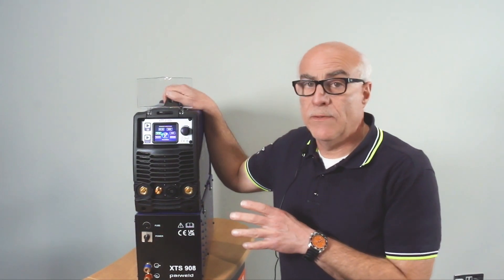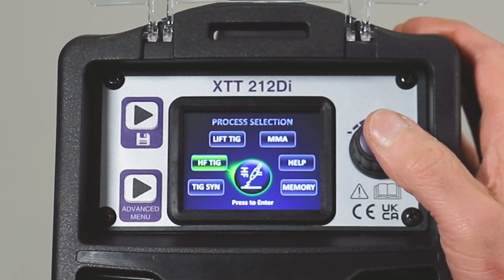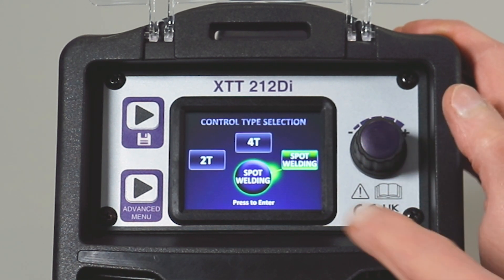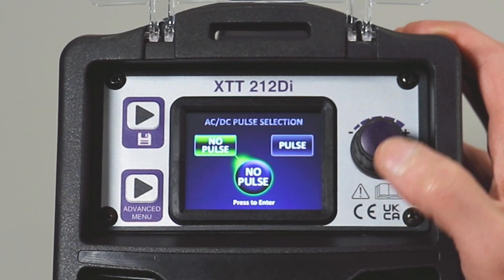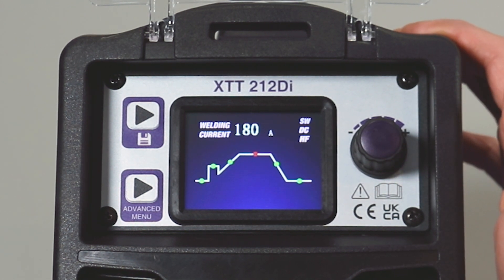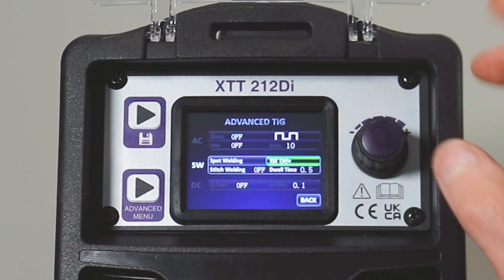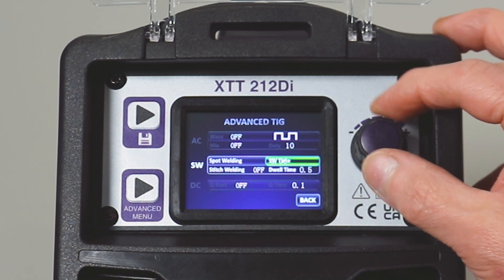This machine comes with a stitch weld and spot weld facility. Select high frequency, AC or DC — we'll go with DC. Select spot welding, highlighted in green. Select spot weld with no pulse; it gets you to the main welding screen for selecting parameters. Going to the advanced menu, there we have spot welding and stitch welding, and we can select either one or the other.